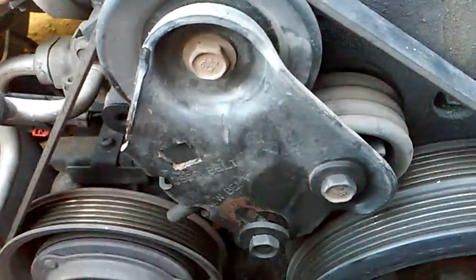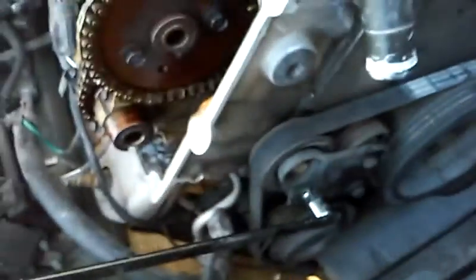From there, use a 13 millimeter socket on your spring-loaded tensioner — you can see the springs right here — and loosen it. I'm using an actual belt tool, but you could probably just use a socket as well. Get your tool in there, push down, and loosen your belt.